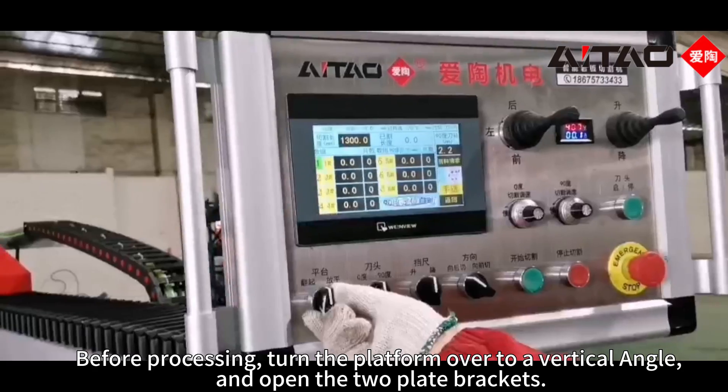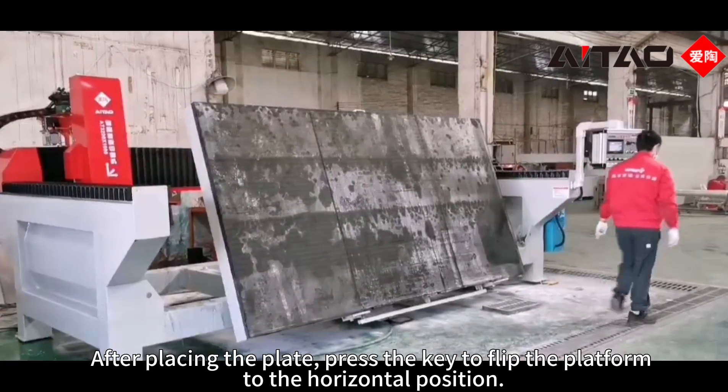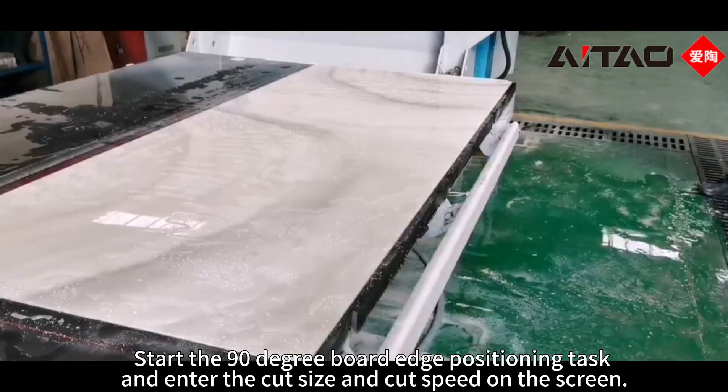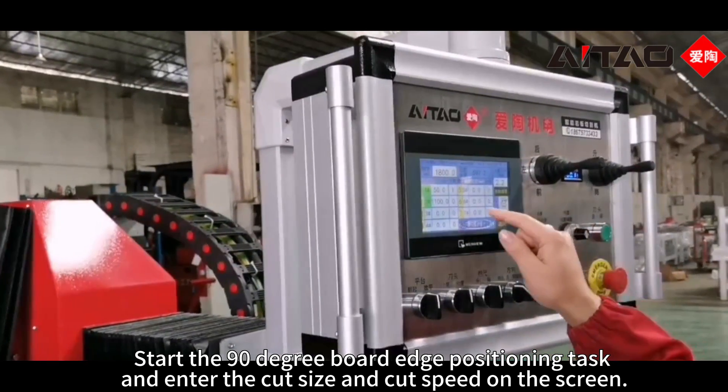Before processing, turn the platform over to a vertical angle and open the two plate brackets. After placing the plate, press the key to flip the platform to the horizontal position. Start the 90-degree board edge positioning, then enter the cut size and cut speed on the screen.